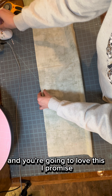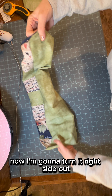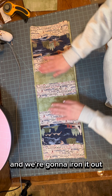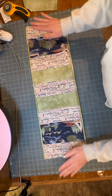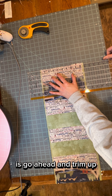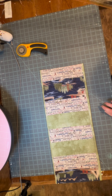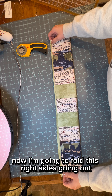You're going to love this, I promise. I've got this tube — now I'm going to turn it right side out. This is where your ironing is going to come into play, and we're going to iron it out. You're going to have just a little bit of this edging showing. One thing that's super important: go ahead and trim up if there's any bit that's off, just so it's real even on the ends. Now I'm going to fold this right sides going out.